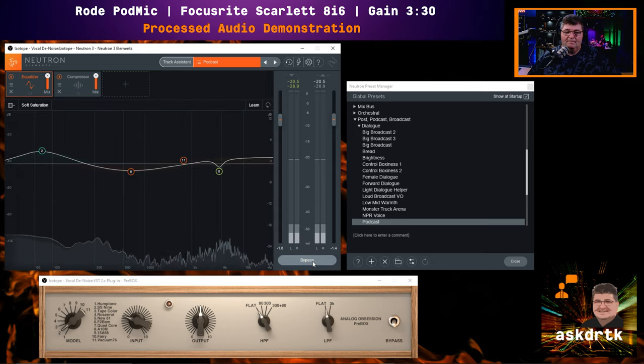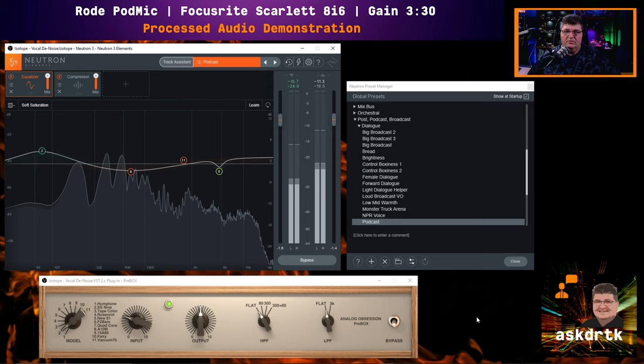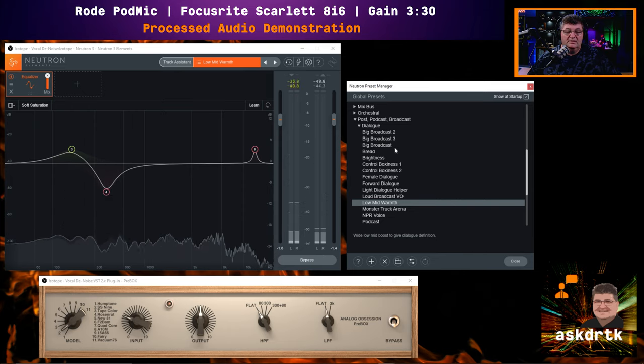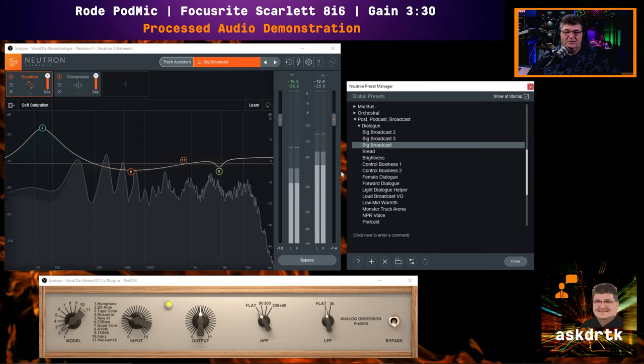Now turning on Neutron 3 using podcast mode — this is what podcast processing sounds like. It's not made specifically for the Rode PodMic, but it gives you an idea of what this type of processing curve will do: a gentle boost in the lower end, a slight drop in the mid-range, a minor dip for de-essing, and an overall presence boost towards the top end. Moving to another preset — low-mid warmth, a classic Pultec-style boost and dip that gives a different sound with not much presence, just one little boost in the high end. And now the big broadcast preset, designed to give you a lot of bottom end in your voice, taking out a little boxiness in the middle.